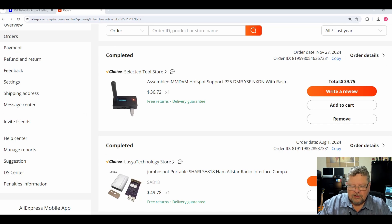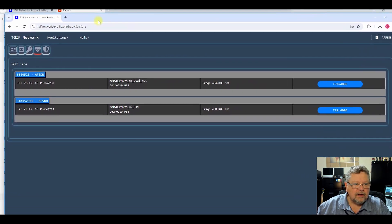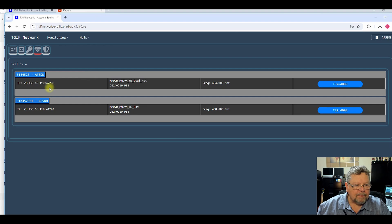I've seen them for as little as $25, but plus shipping it ended up being about the same anyway. Here's my TGIF network self-care page — this one is my second hotspot. My primary one is in my network closet; you can see that one has a dual hat. This is just a single hat and it works just fine. I'm going to turn this on and I want you to look down here to the right.